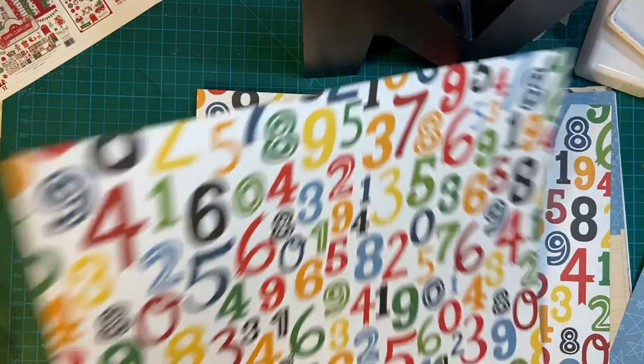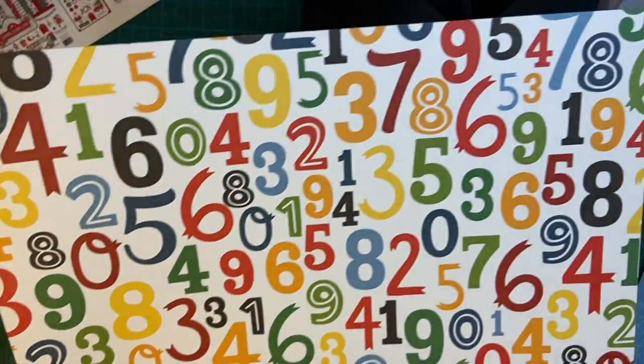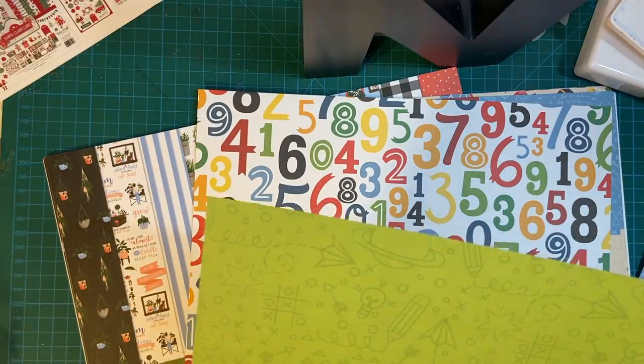Lots of numbers — really bright and pretty. That would make a nice card for a primary school child. And green.